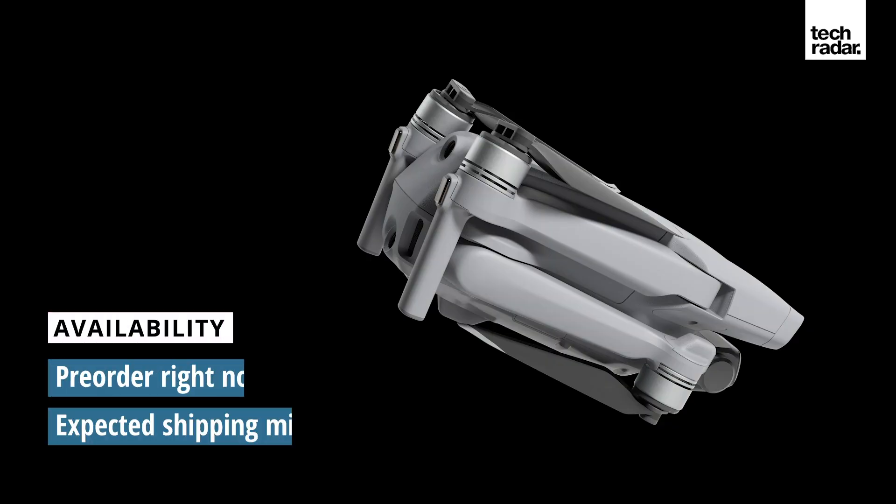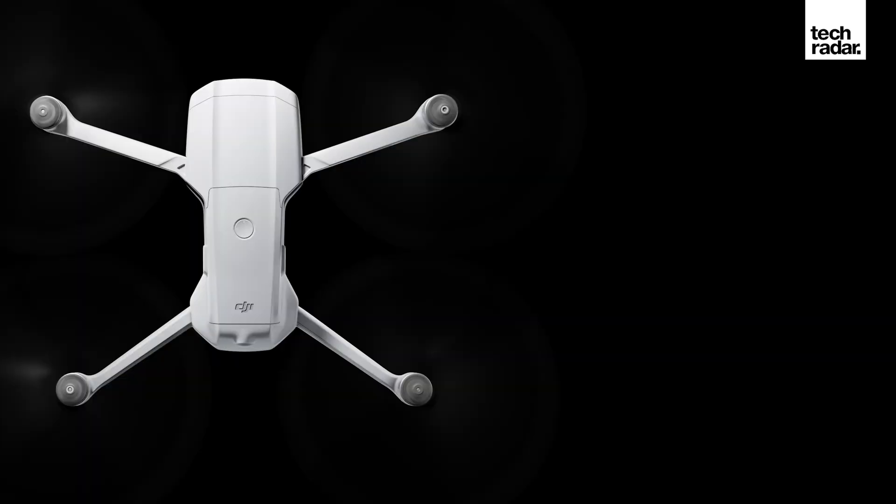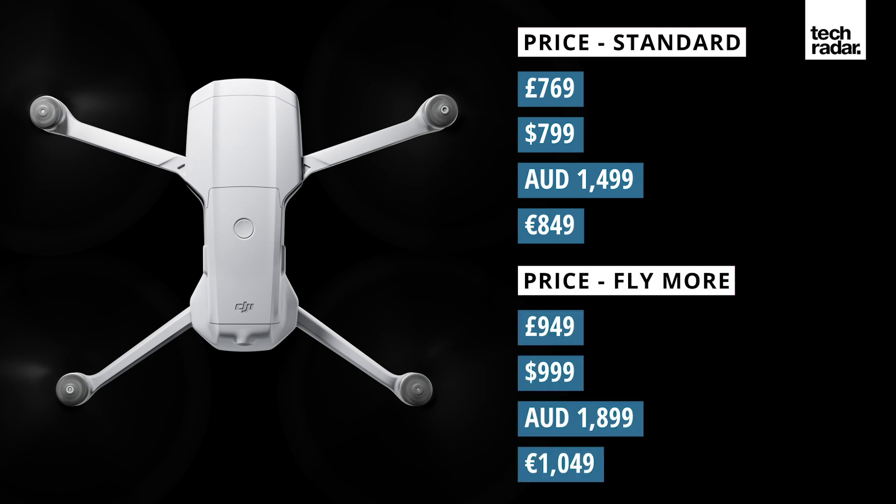The Mavic Air 2 is available to pre-order right now and is expected to ship mid-May. The standard package will cost £769, and the Fly More bundle — which includes a shoulder bag, ND filters, charging hub, and three batteries — will cost £949.